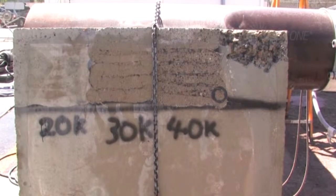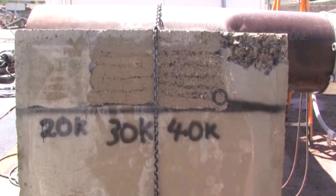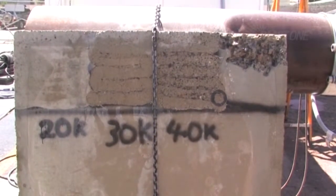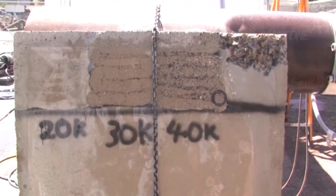Use of UHP water for hydro scarification and hydro demolition has many advantages over mechanical methods, including the absence of micro-fracturing of the underlying concrete and the removal of harmful salts and other chemicals from the concrete surface.